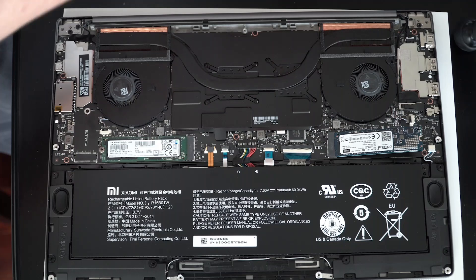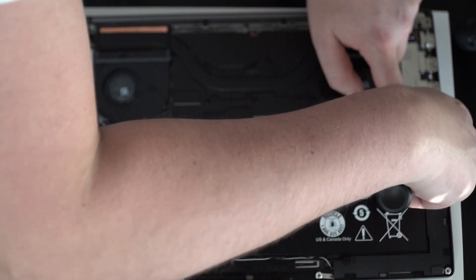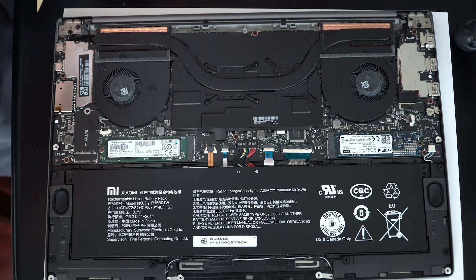Another thing to note: make sure to unplug the battery, which I didn't do. Accidents happen — I don't want to be liable — but make sure to unplug your battery because I did not do that.